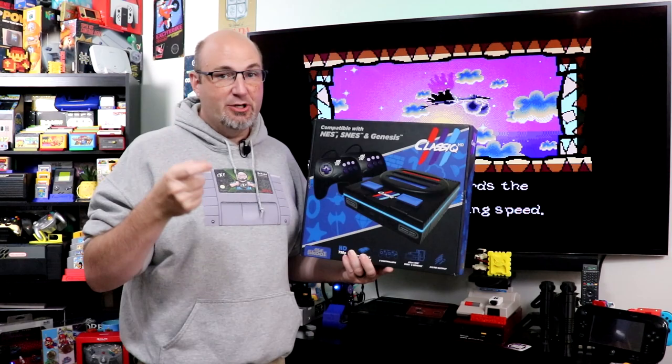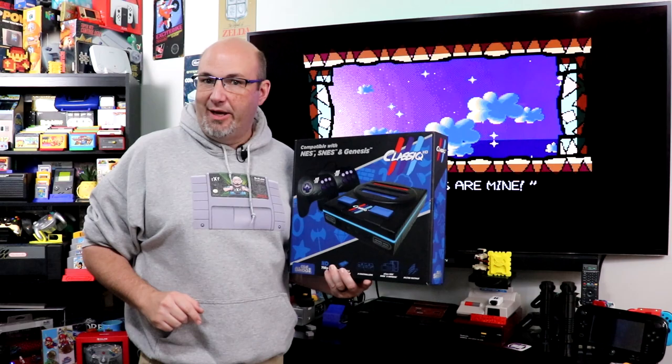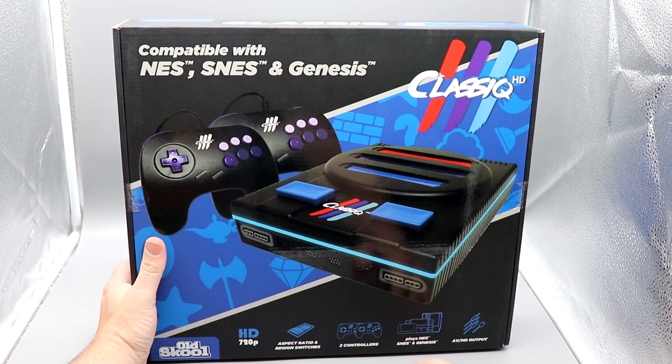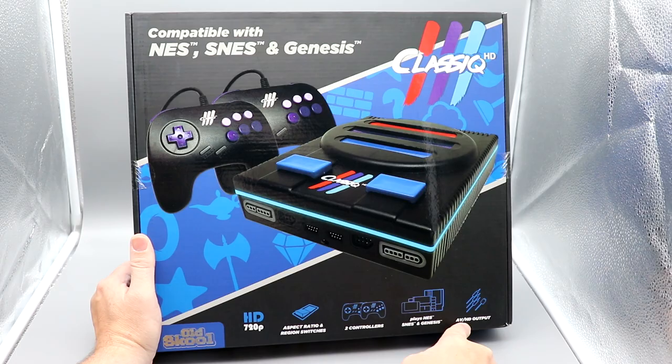Here on the photo bench, the Classic 3 HD is a big box. It is HD 720p, has aspect ratio and region switches, includes two controllers, plays NES, Super NES, and Genesis, and it has both AV and HD outputs.